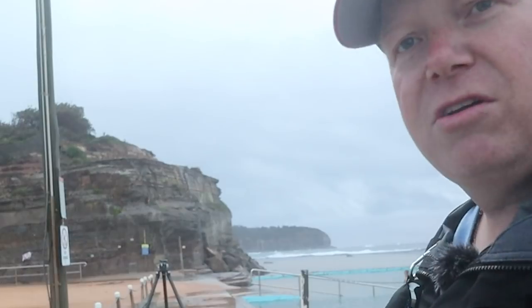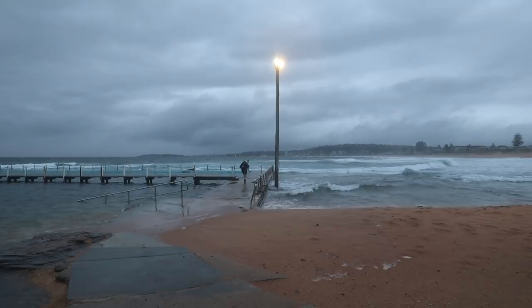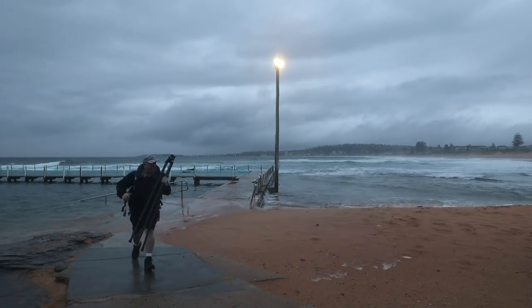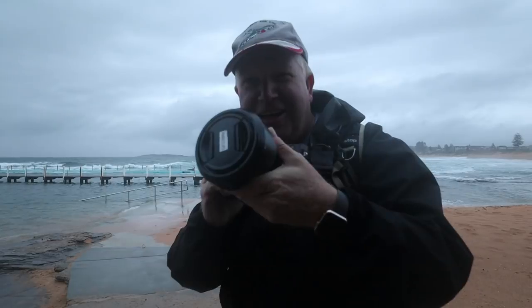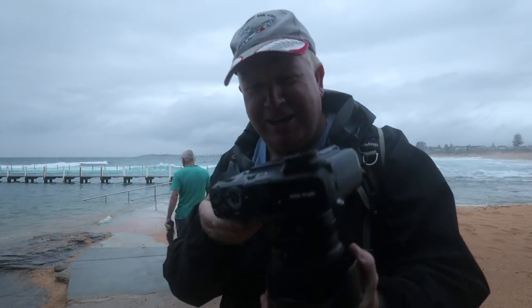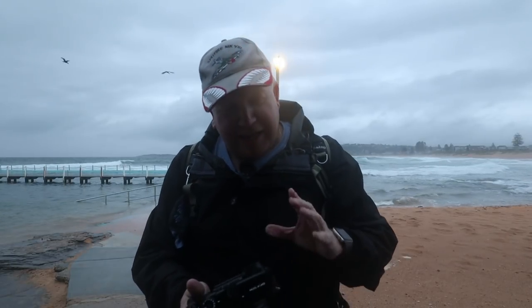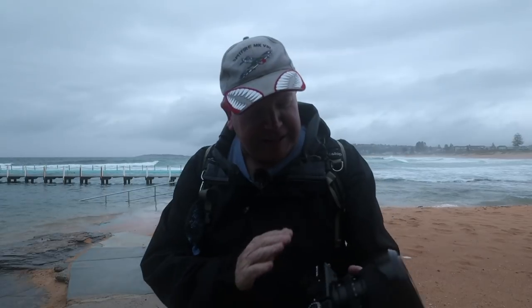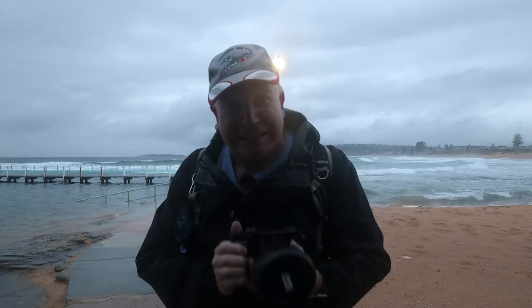Did that guy just take my camera? I think he just took my camera! That guy just did a swapsies — left me with the GFX 50R! So obviously by now you've realised the whole thing was a setup and a prank, just a way to swap over from the 50S to the 50R. Thanks to the guys at Fujifilm Australia. I'm going to be playing with this in the next few videos so keep watching.